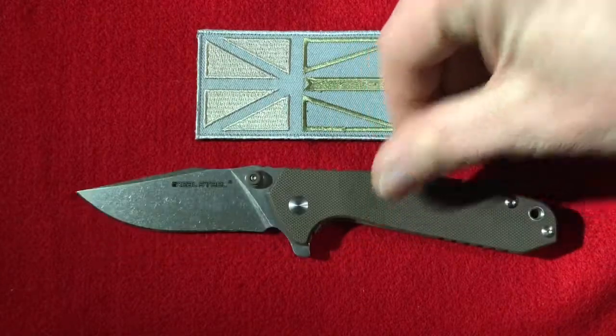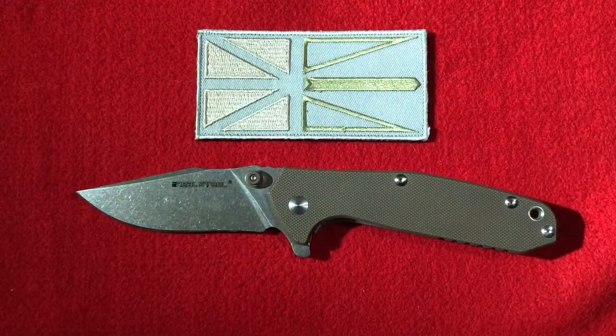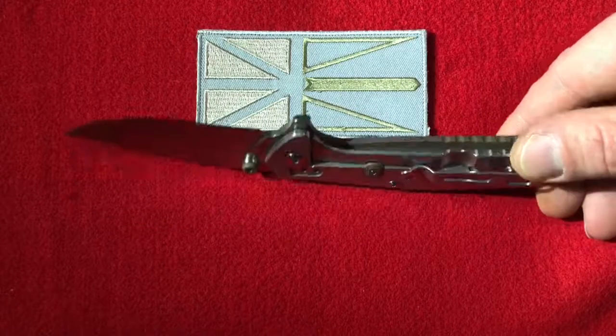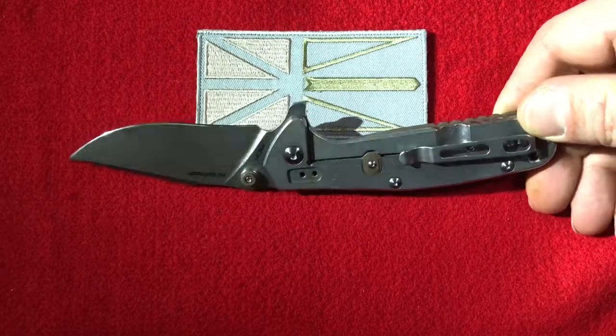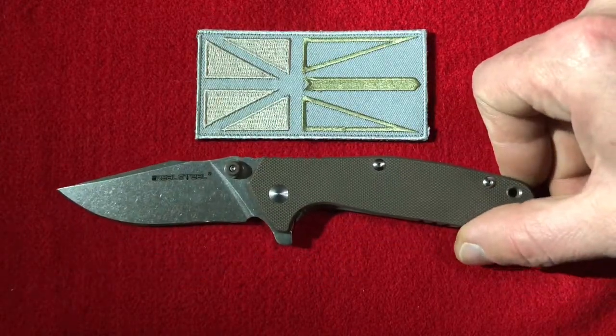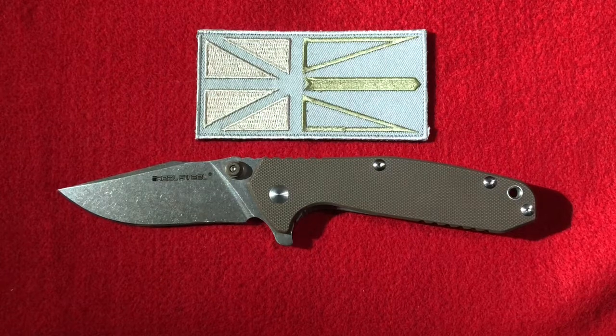Some assembly required with the thread locker, I guess. I don't encounter that very much, but with this knife it was mandatory. Once I took it apart I got to see the inside of it — the inside of this knife is as nice as the outside. To give you an idea of the build quality: it's made in China, but it's made to a high standard. This is as nice inside as it is outside.